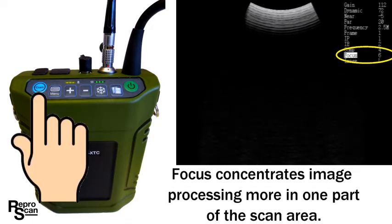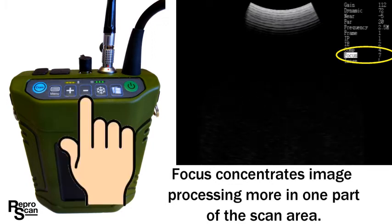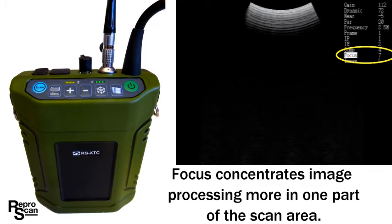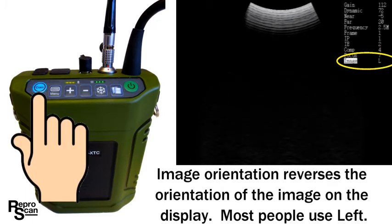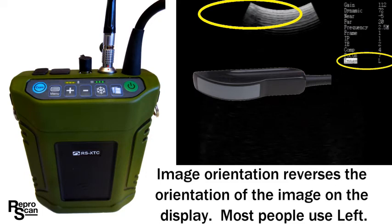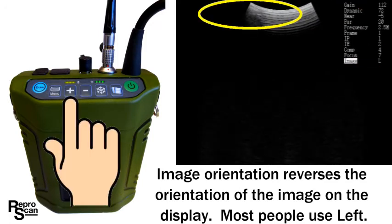Press exam to go to the focus setting. The focus concentrates the image processing more in one area of the scan area. Use the plus and minus keys to get the optimum image in the depth of scan that you are using — for example, shortbred cattle 60-day pregnancies may use a depth of 5 centimeters. Press exam and go to image orientation, which reverses the orientation of the image on the display. By touching the tip of the probe we can see that when set to left the image shows up on the left first. Press plus to switch it to R and now it shows up on the right. Most people prefer left orientation.